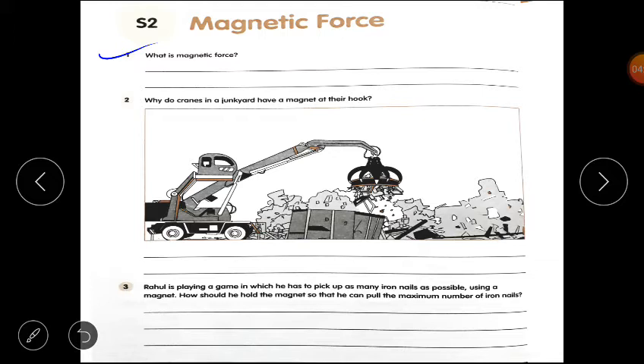Now please open your worksheet on magnetic force. Question number 1: What is magnetic force? The force exerted by a magnet on iron things is called magnetic force. The force that pulls iron things towards the magnet is called magnetic force.